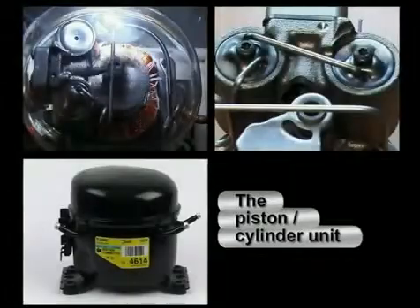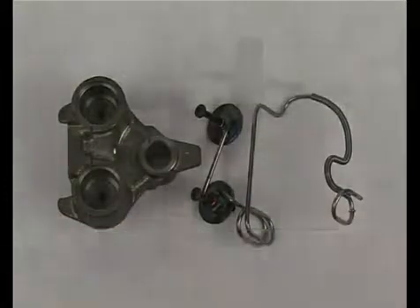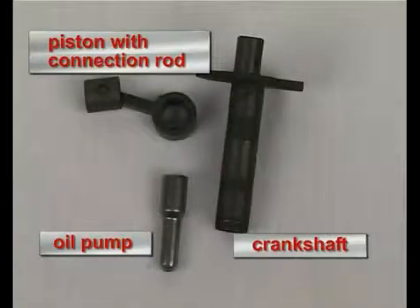The piston-cylinder unit consists of a block on which the discharge tube is mounted, a crankshaft at the bottom of which the oil pump is mounted for the lubrication of the pump unit, as well as a piston with a piston rod connected by a piston pin.